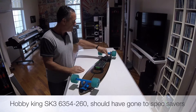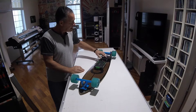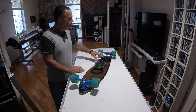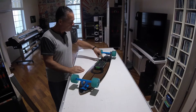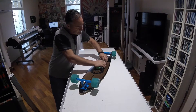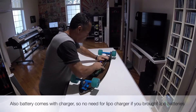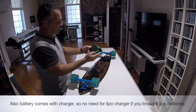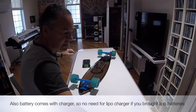The motor was about 80 bucks Australian from Hobby King. There is also a speed controller here, which is a 150-amp speed controller, also from Hobby King. These batteries are nice and tidy — that's just a jump starter for a car, which you plug in. This is it here.